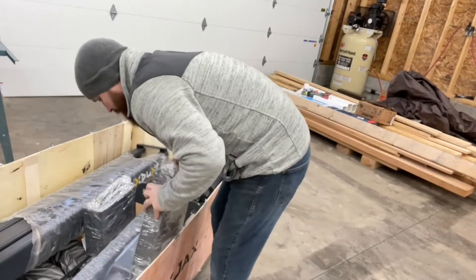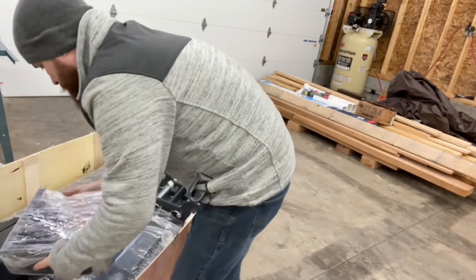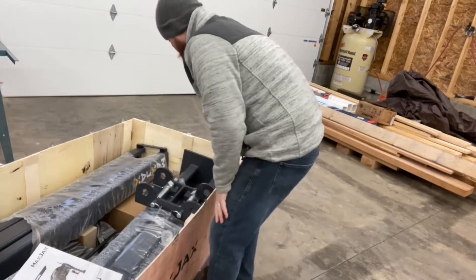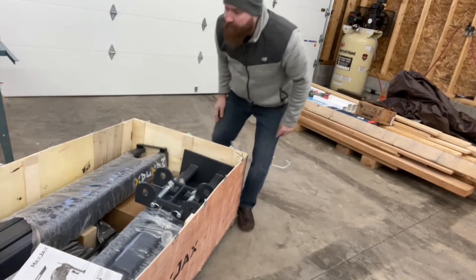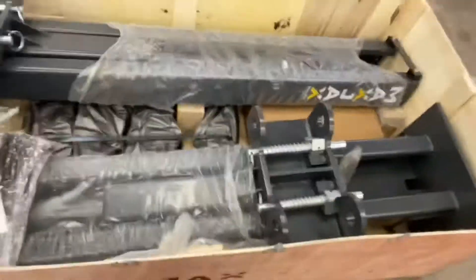I think I've got a couple of plates. We got a mount. We got instructions. Accessories, parts — we've got a whole bunch of other stuff in here. I'm going to turn this around and see if I can show you everything that's in there.